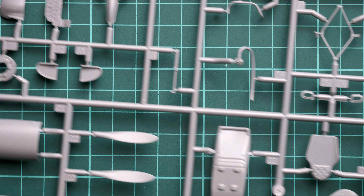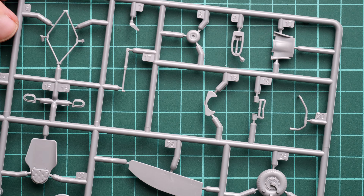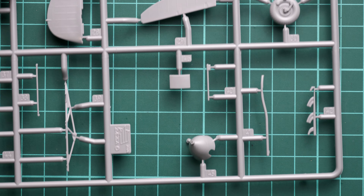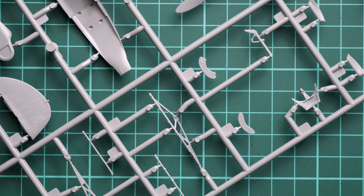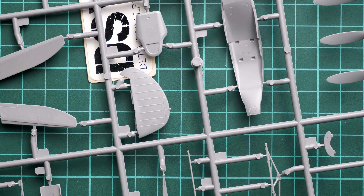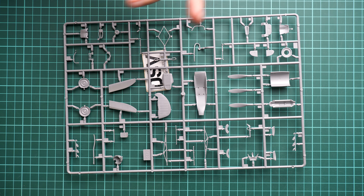The overall quality is really good looking, even on the thinnest parts. Attachment points are not overdone — just one or maximum two per part. Flipping the sprue over, the landing gear wheel is assembled from two halves. Also interesting is that the rudder is a one-piece part, which is really good because you won't have any ugly seams or gaps in that area.